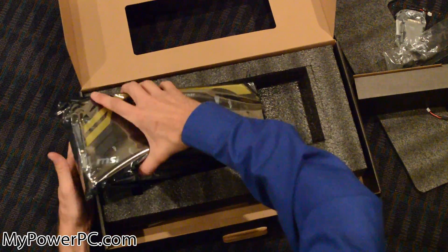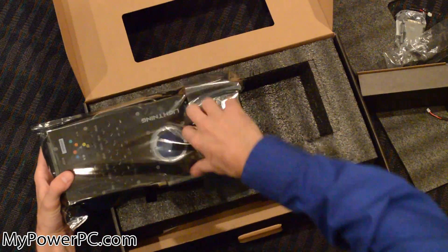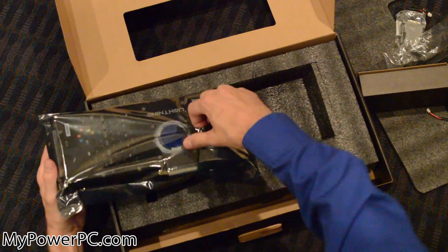Now to the beast here. Let's open this. This thing is just massive.